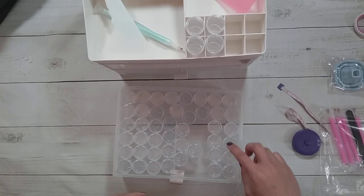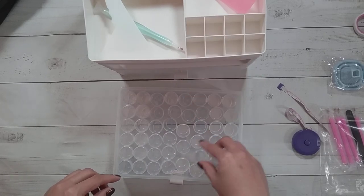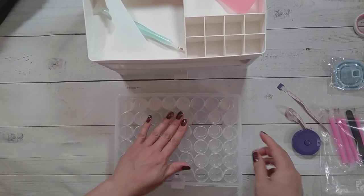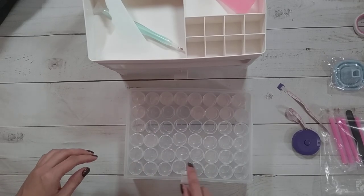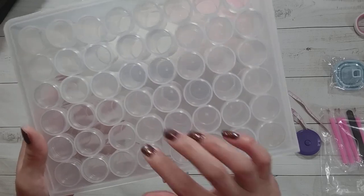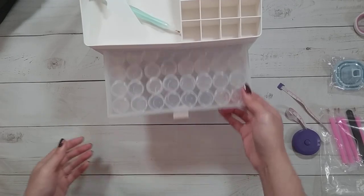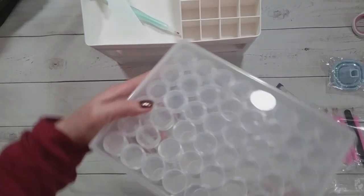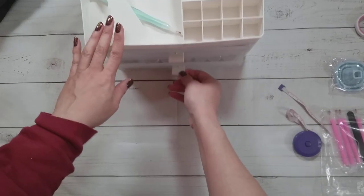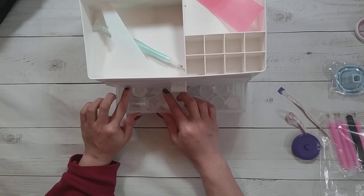So if there are 48, it's 6 rows, then there should be 8 across to make 48. There it is — 8 across and 6 rows. The handle does make the front row a little less neat, but it's a nice rubber handle. You can move the drawer in and out, and it's not much taller than the jars themselves, which is nice.